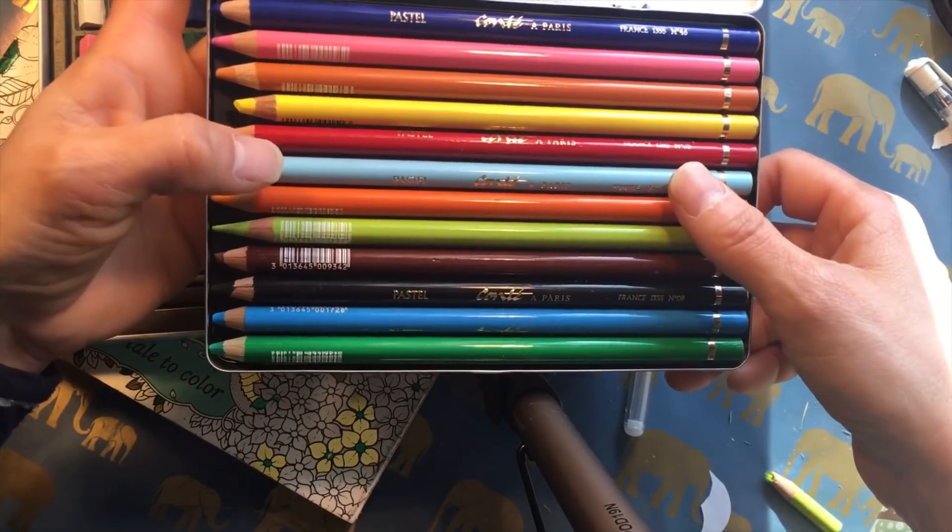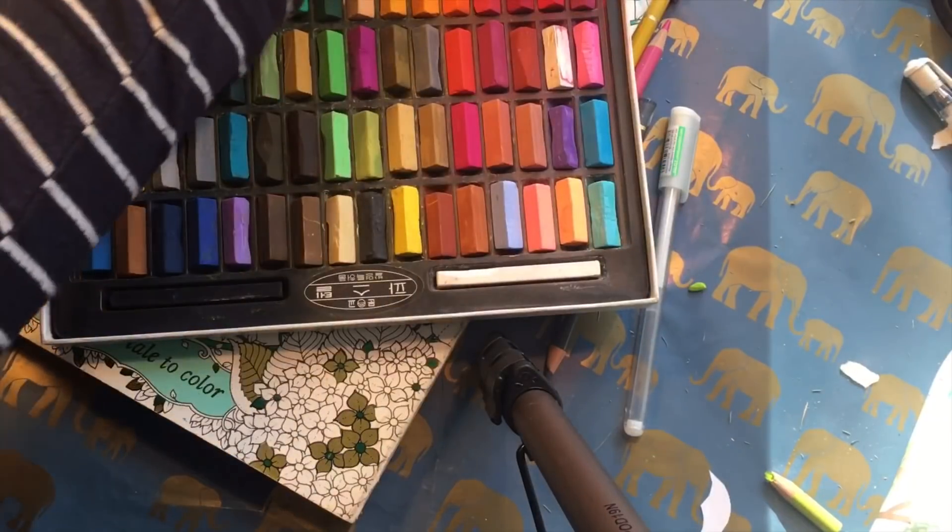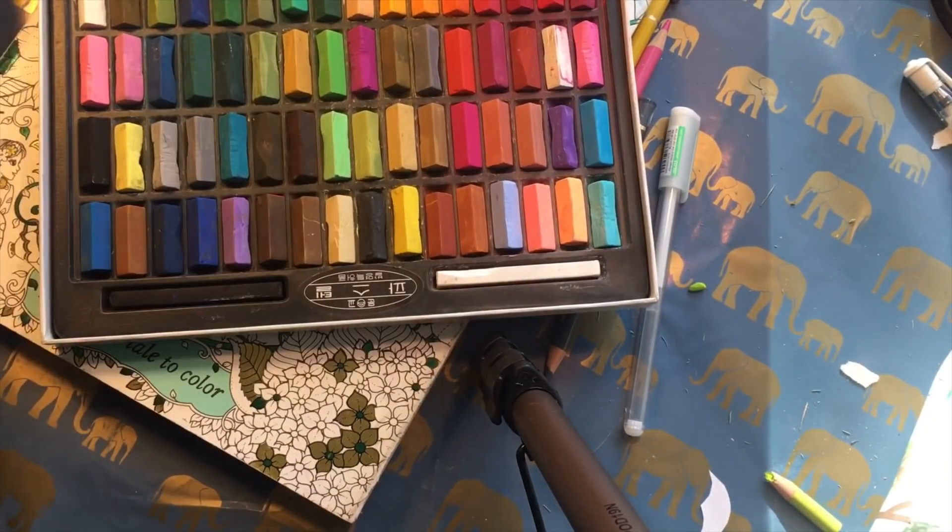They also come as pencils. I have one set — Conté 12 pastel pencils. I haven't used them very much, and I'm going to show you why in a little while, but I wanted to try them so I bought a small set.